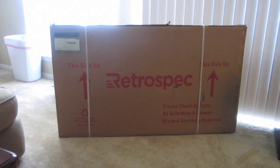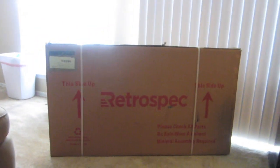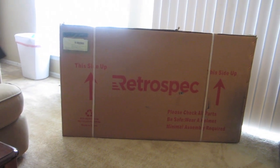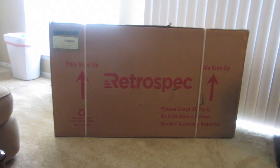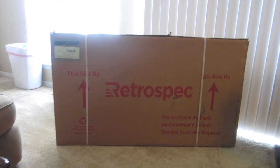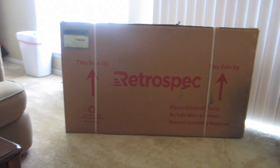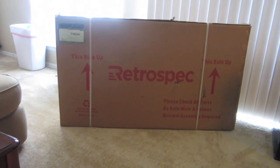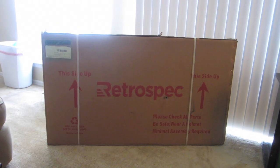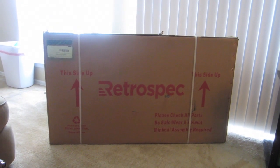Alright everybody, I just ordered a RetroSpec Beta Bike from Amazon, but it was shipped straight from RetroSpec. This is going to be the unboxing of it. So I'll unbox it here, see what it looks like. I will put it together, come back onto this video and tell you how easy it was to assemble.